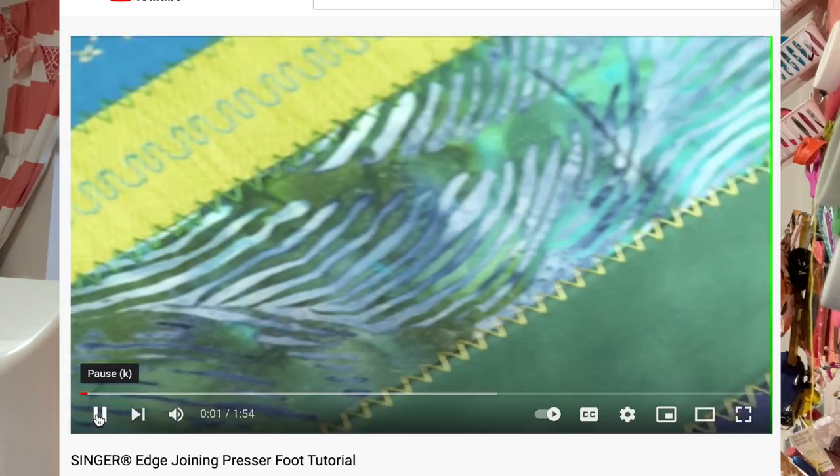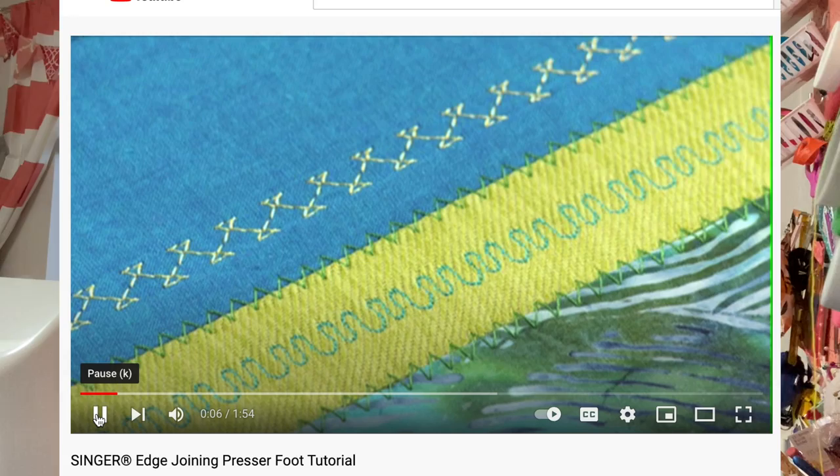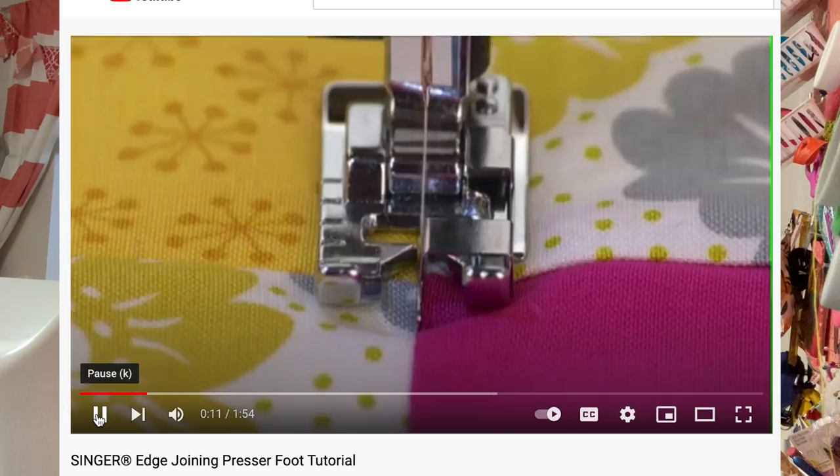This next one is the edge foot. I don't think I use it how it's intended — it might be illegal — but I looked up some videos and it's actually supposed to be used to join two fabrics together. However, this is a great alternative to the rolled hem foot if you just can't get the rolled hem foot to work. I love it as an alternative.